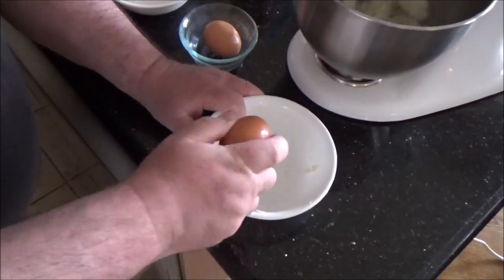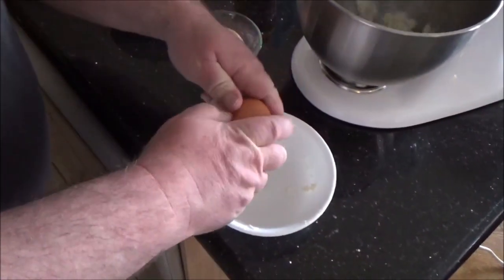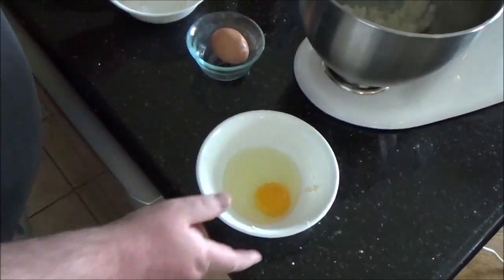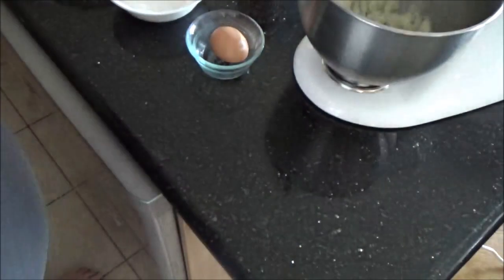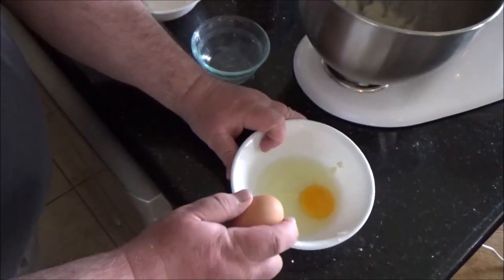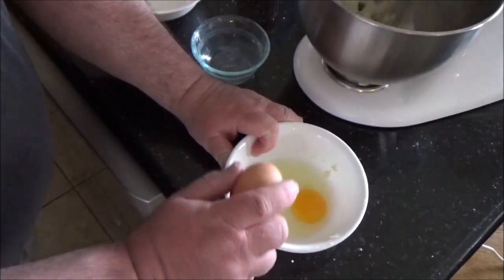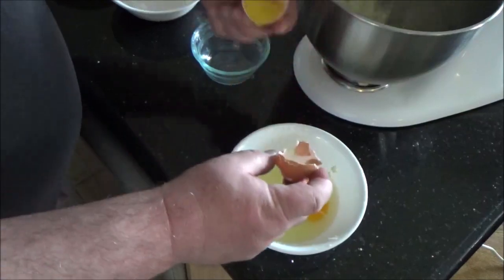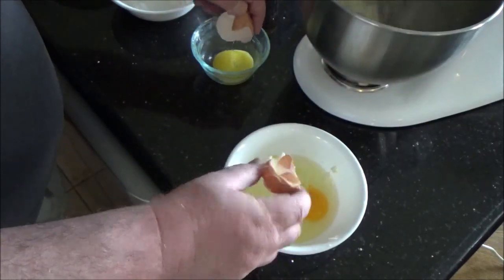If you're wondering why I've got the eggs separated in the ingredients, it's because one of the egg yolks is going to be used as a glaze on top. Crack one of the eggs into the container used for the butter. I always give it a smell because you just don't want to take the chance that you've got a bad egg. I think that one's cracked, so it's going back in.